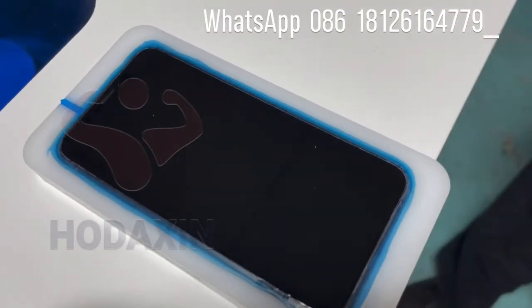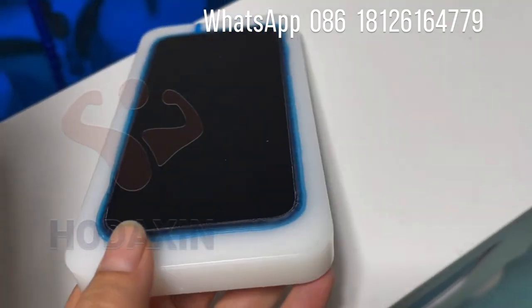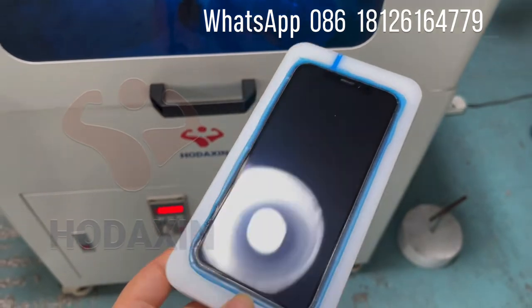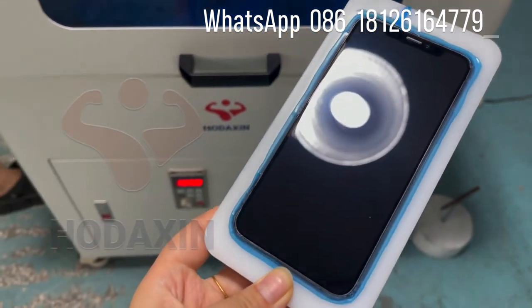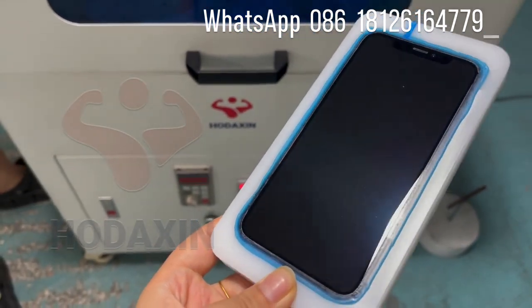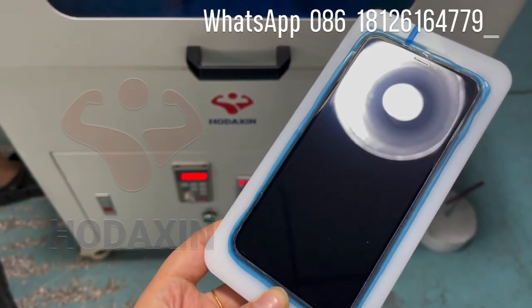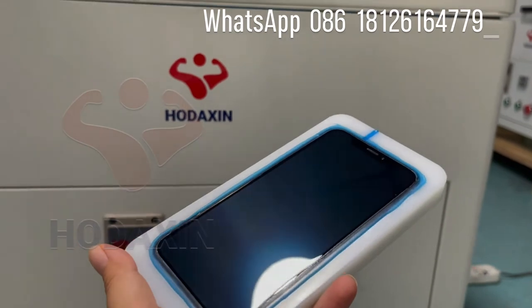Now we can scan the microphone. This is after polishing. The scratch is being removed already. It is very nice. Perfect, perfect.